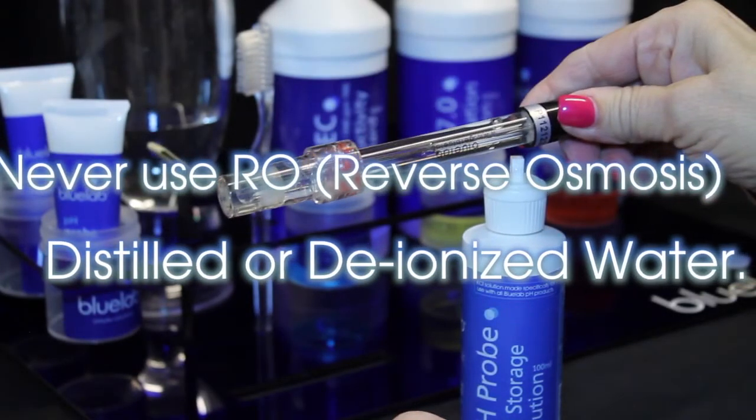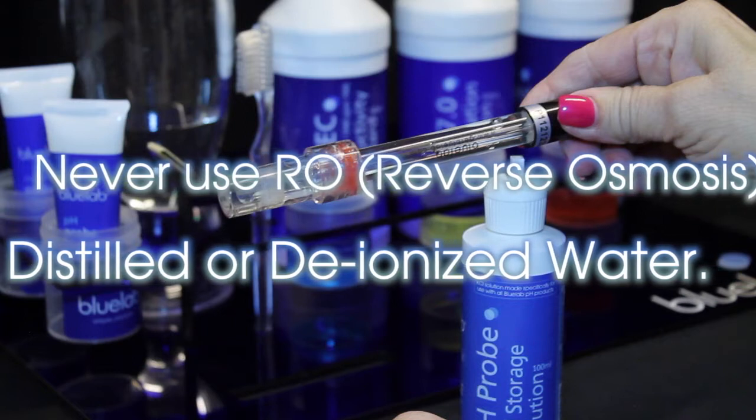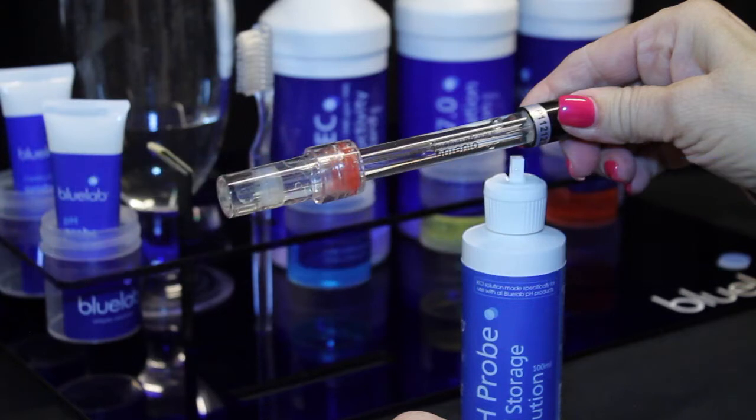Always store the pH probe in KCL storage solution. Never use RO water, distilled, or deionized water. Pure water changes the chemistry in the probe, causing the probe to die.